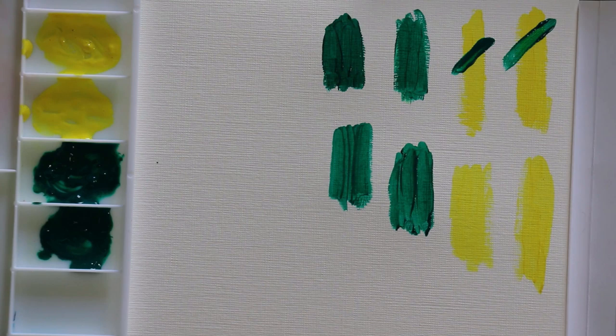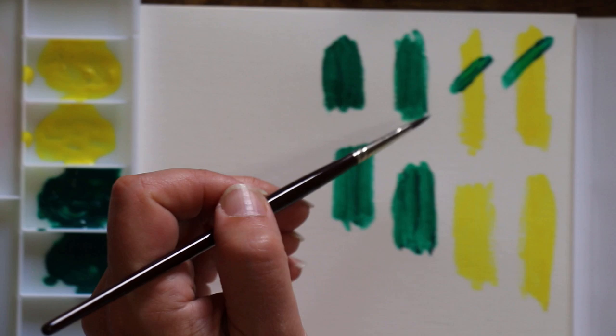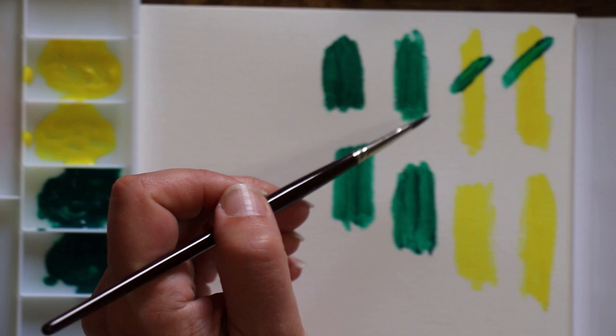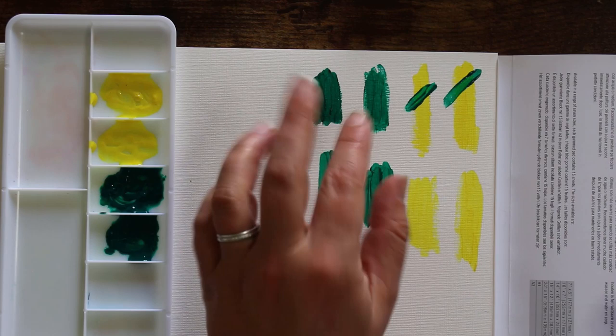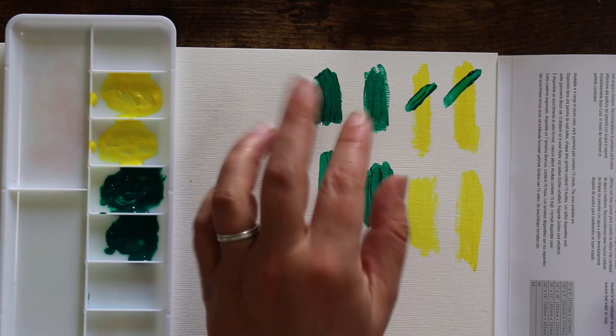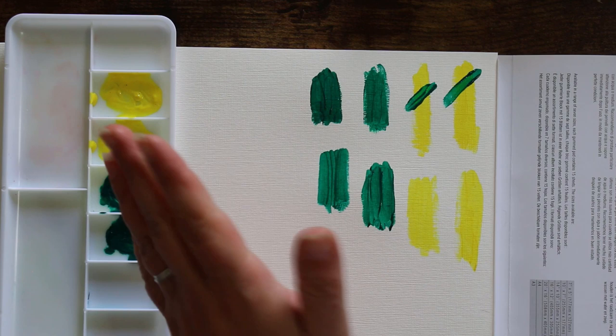I'll do the same with the Winsor & Newton. You can see a little bit of yellow coming through the green with the WH Smith paint, and even lifting off a lot of the Winsor & Newton paint, it still doesn't show through as much. So it's safe to say the formulation of the budget WH Smith paint is thinner — it might have more binder in it. That's why it's reluctant to mix with water. Definitely more mixability with the Winsor & Newton acrylic.